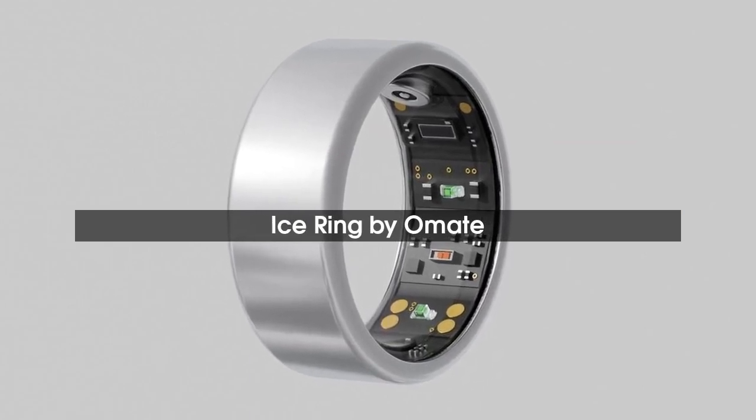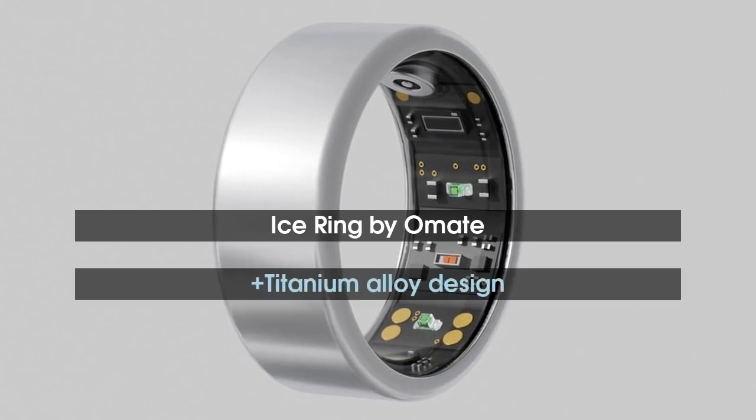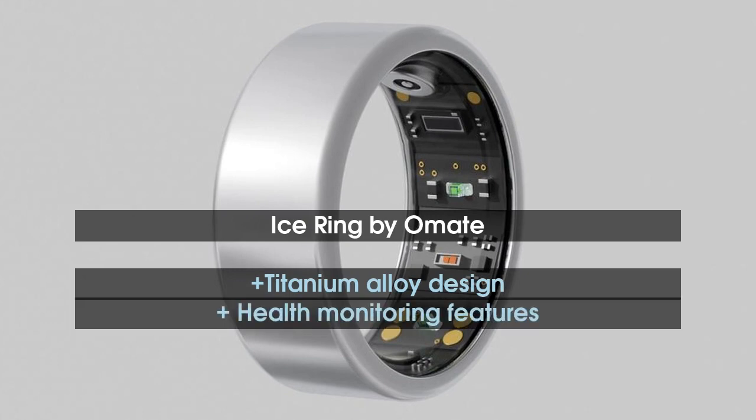The smart ring offers health monitoring features such as sleep tracking, heart rate monitoring, blood oxygen level tracking, along with stress monitoring, blood pressure monitoring, and activity tracking for different sports modes.